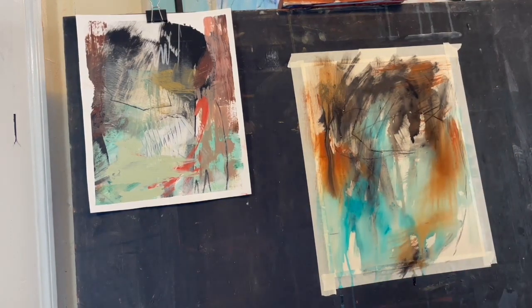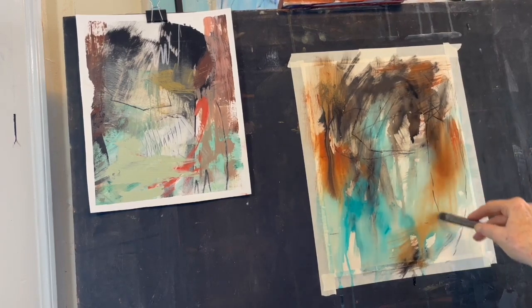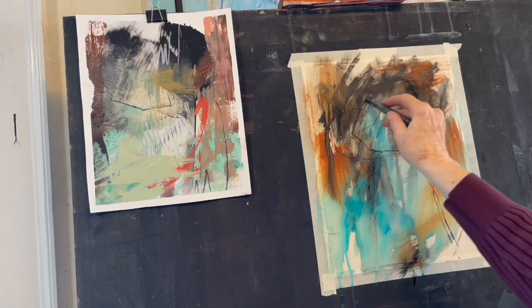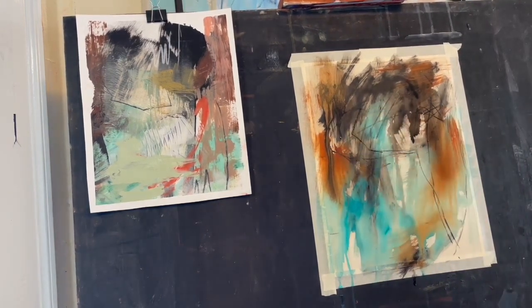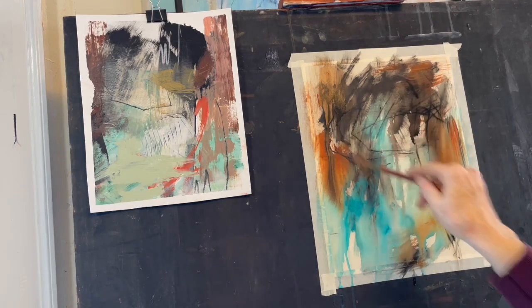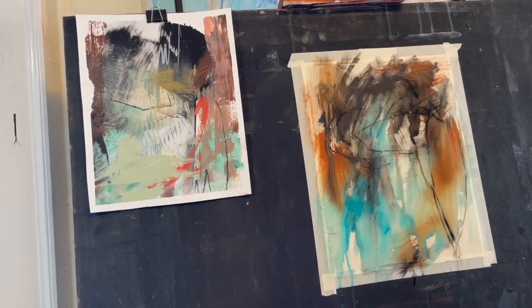Now I'm starting to go in with some mark making, choosing some charcoal and some graphite. I want to choose materials that are not going to be really soft like a soft pastel, because I want to get some of the lines that I see in the underpainting of the acrylic painting. I'm using graphite and charcoal, and again I'm using my fan brush with a little bit of rubbing alcohol to set that mark making down on my sanded paper.